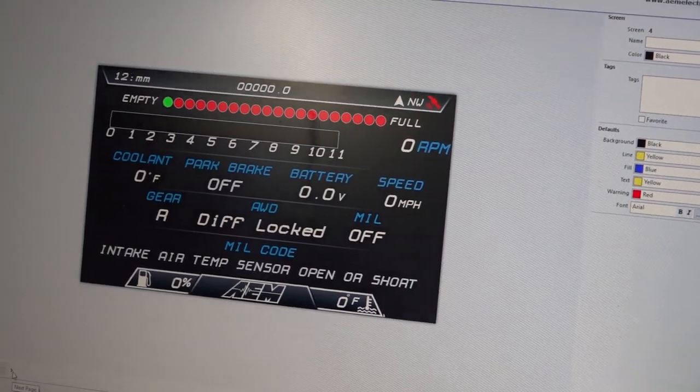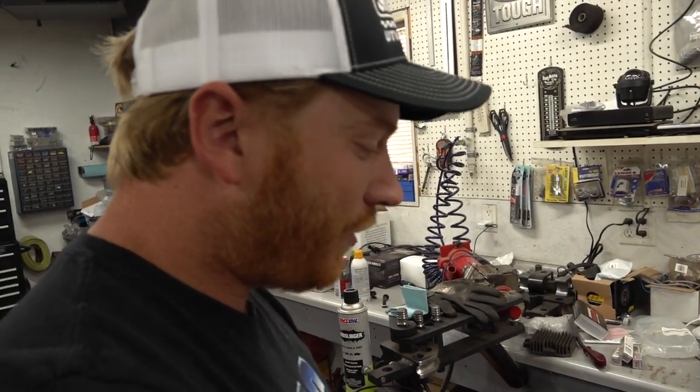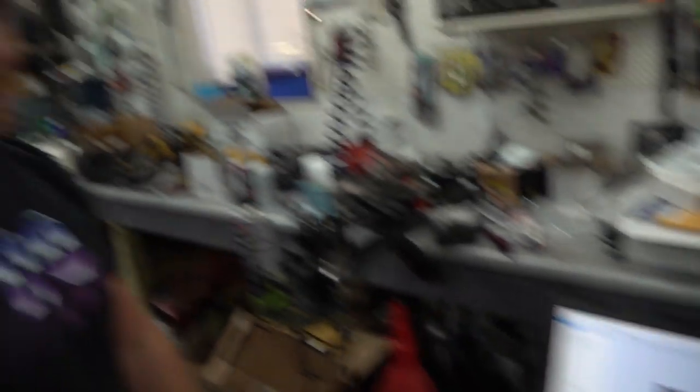We've barely scratched the surface of what this thing will do. It's got a shift light that's all programmable. You can set alarms — so when you're making a pull if the AFR goes a little high and she leans out, the screen will turn red to warn you, it can flash. Endless options — it is intense.